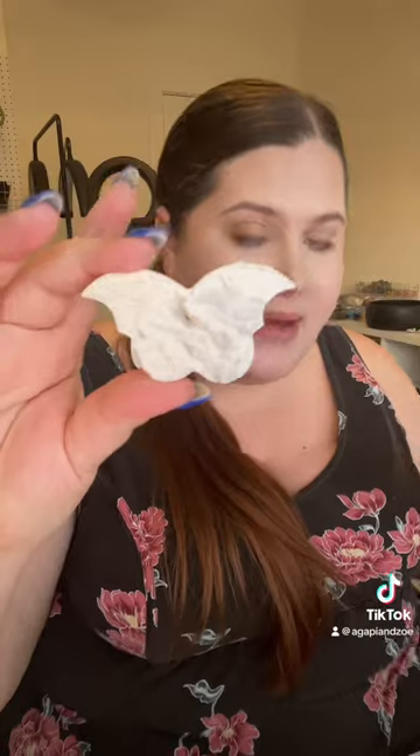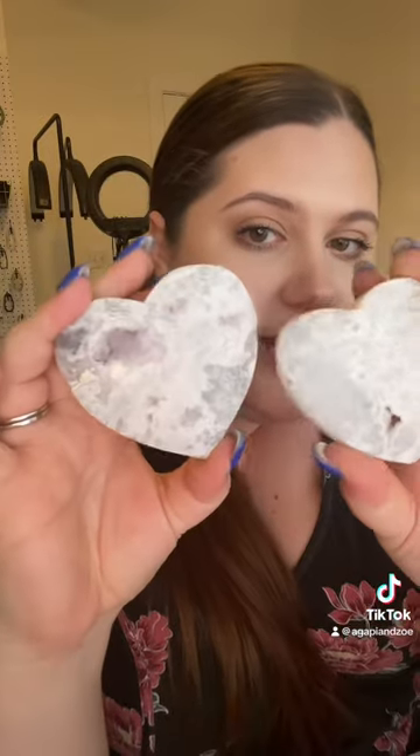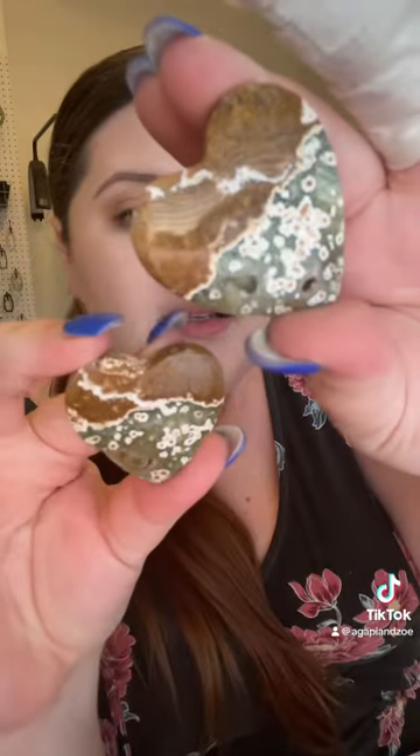Then we have white agate and I got butterflies in this material. I also got a couple of larger hearts — this one's probably my favorite, it's got some purple in it. These are so cool. And then with the hearts we also have some OJ hearts as well.